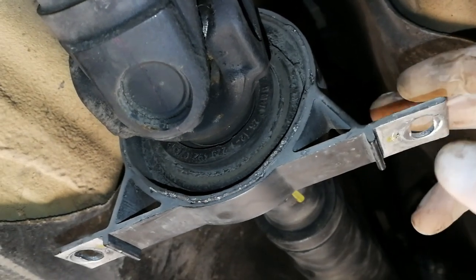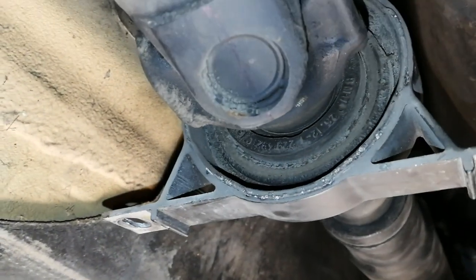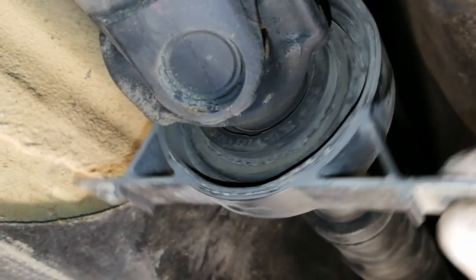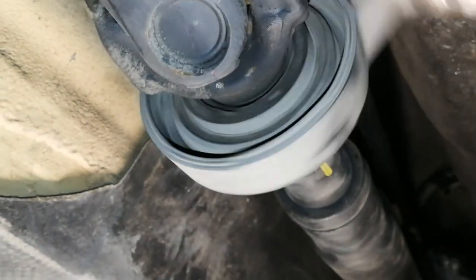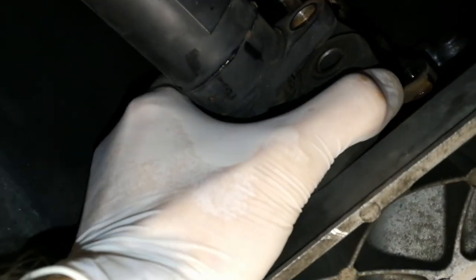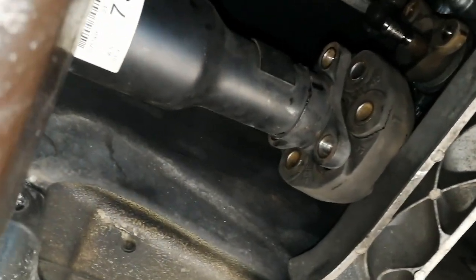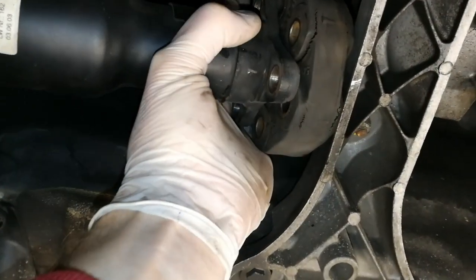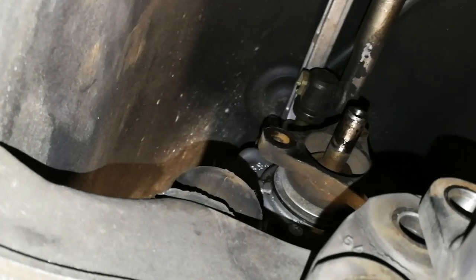Looking at the bearing, I can already feel and see that it is totally worn — there are noises and there is plenty of play in the bearing, so this definitely needs replacement. With the center bearing dropped, we can now pull out the driveshaft. The flex disc is already loosened. I'm moving the driveshaft just a little bit to gain some space — this requires some wiggling.